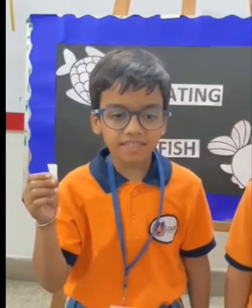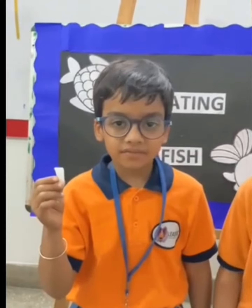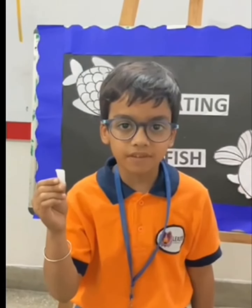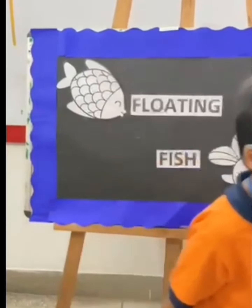Here in my hand it is camphor. I am placing a piece of this and adapting it to the groove that's here in the tail of the fish. We are trying to make this little fish move in the water.